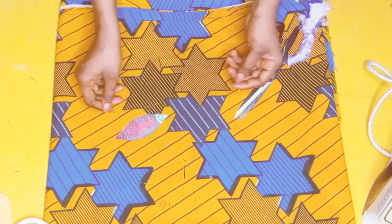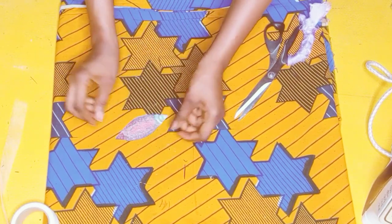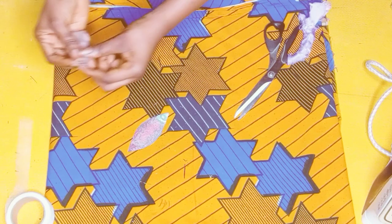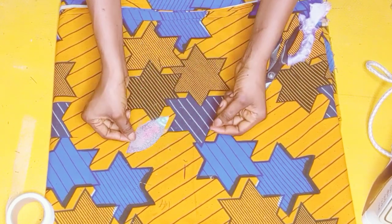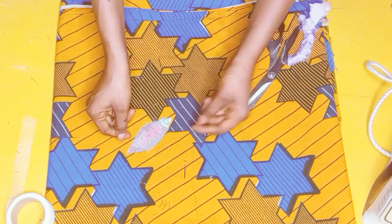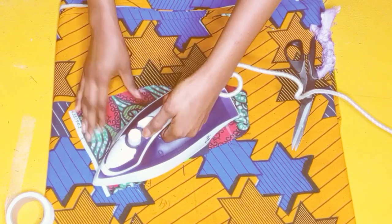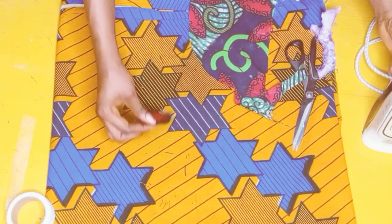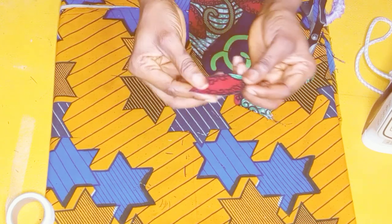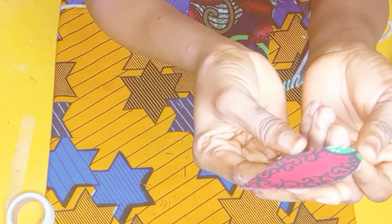I'll go ahead and add another layer of hemming gum. Just make sure to distribute the hemming gum nicely and cover all parts of the petal. After layering the hemming gum, go ahead and attach your petal just like you see me doing, and press it very nicely. Make sure you're making use of a steam press iron — this will help it glue faster. This is what it looks like after I was done.